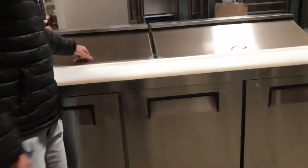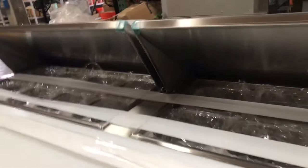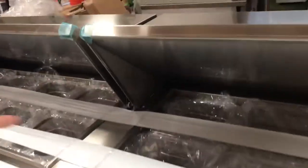It does have two lids up here at the top. We open them up and locate your containers — containers will be provided with the unit. You have a total of 18 containers.